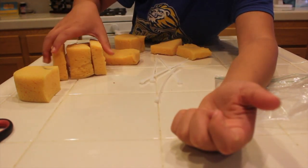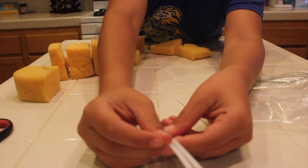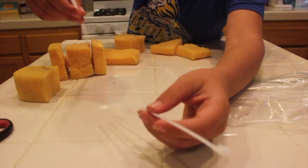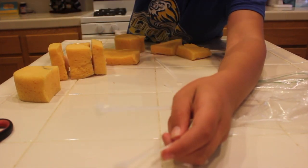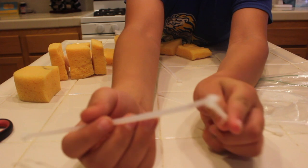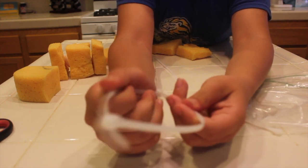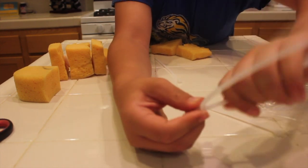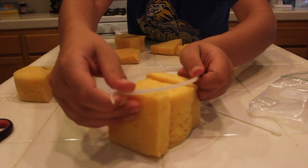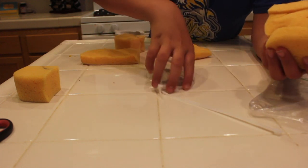I'm going to teach you how to use the zip ties correctly. If you have smaller zip ties like I do — these are about five inches at most — they aren't big enough to wrap around the whole entire sponge. So what we need to do is put them together: get two zip ties and stick one into the other end. Now it's big enough to fit around the whole entire sponge once we get it in. You'll need to do the same with the other two zip ties.